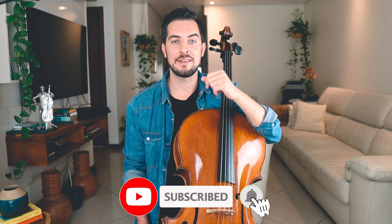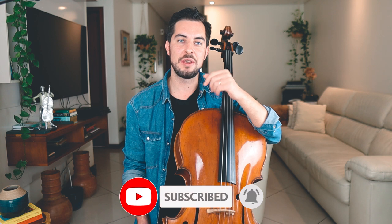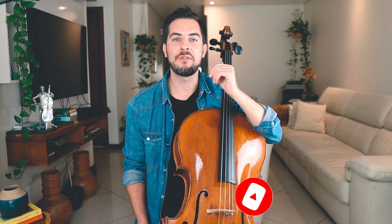But before we proceed with this cello lesson, for the newcomers over here on this channel — welcome, I'm Ilya Loparev. Subscribe if you're not subscribed yet, and for the people that already know me, welcome back and I hope you will find this cello lesson useful and helpful.